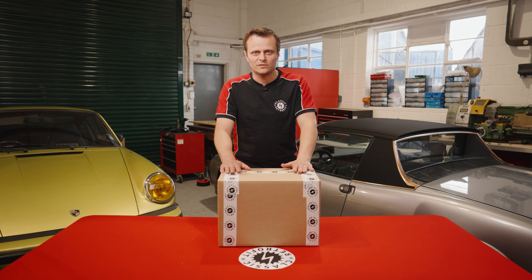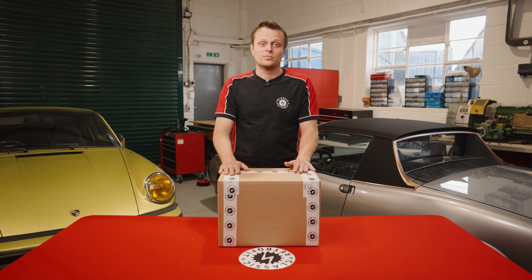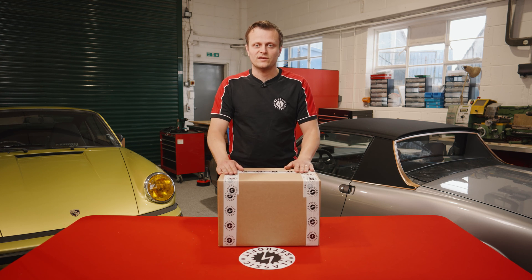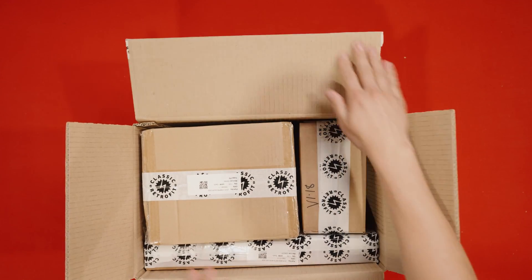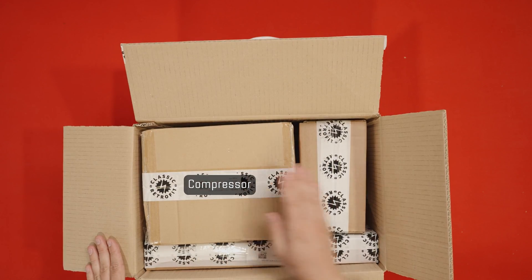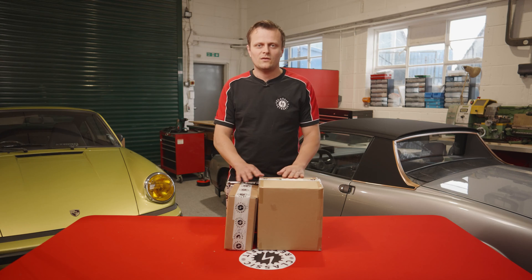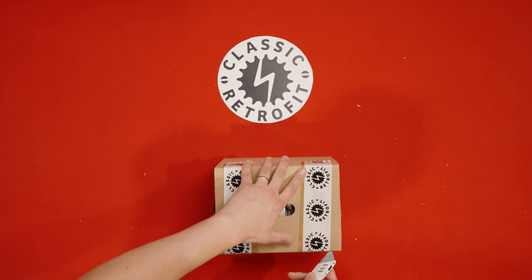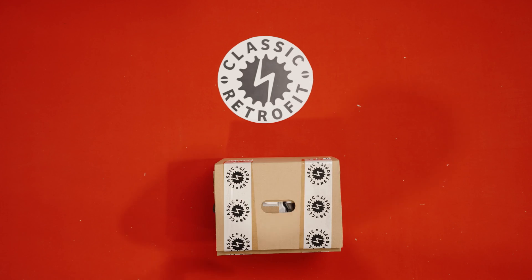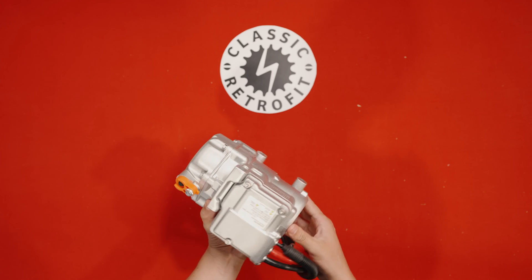So that's all the parts in the big box complete. Now we move on to the smaller box you'll receive with your kit — we call this the compressor box because it contains your compressor kit. In here you'll find your compressor, wiring and ECU package, and your brackets — so here are your three boxes. The compressor box just contains the electric compressor; there are no other components included in there.